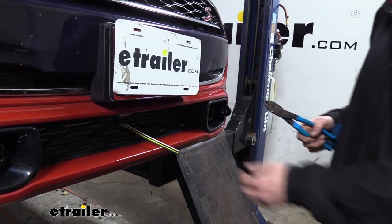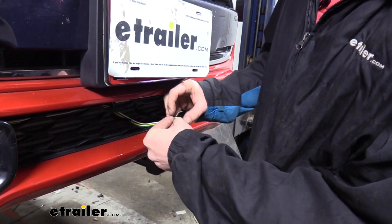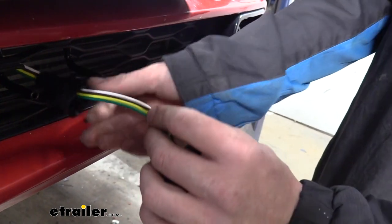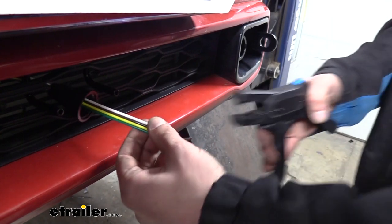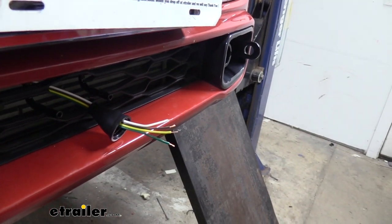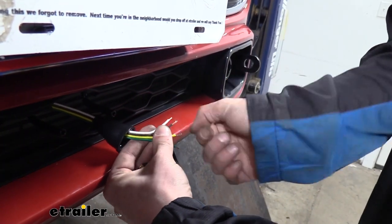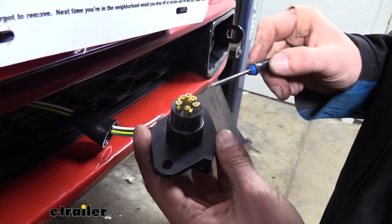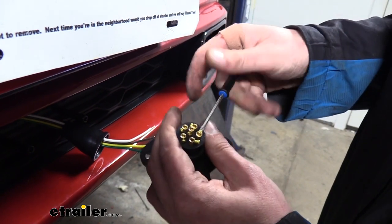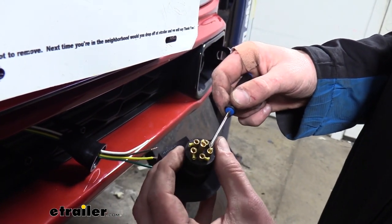Once again, we're going to cut between each wire to separate them, and then we can pull them back. We'll then take the rubber sleeve, which goes over the back of your six-pole, and slide that over your wiring first. Then we can strip back each of those wires. You'll then need a small Phillips head screwdriver to loosen the screws located on the back of your six-pole connector. We're going to be loosening the ones labeled TM, which is our taillights; GD, which is ground; LT, which is left turn; and RT, which is right turn.